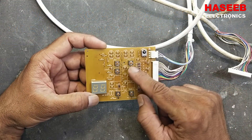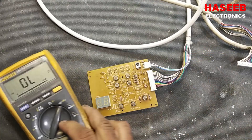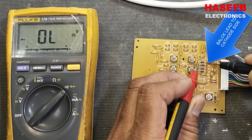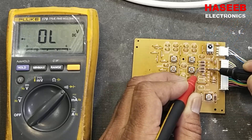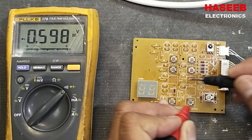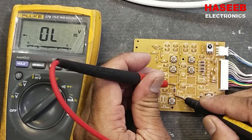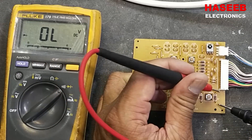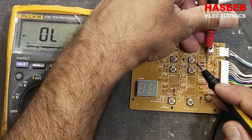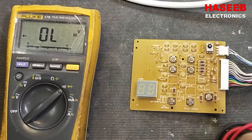Set the multimeter to diode mode and connect to the bar side of the diode — that is the cathode. Reading 0.6, 0.6, 0.6, 0.6, 0.6, 0.6, 0.6. Now we can verify these diodes in reverse polarity — it's okay. Red lead to the cathode side. So these diodes are okay.